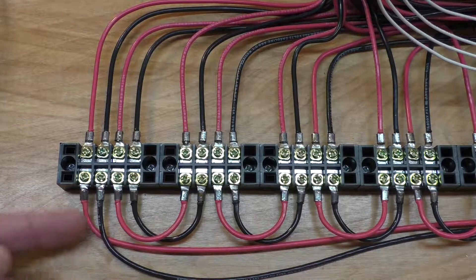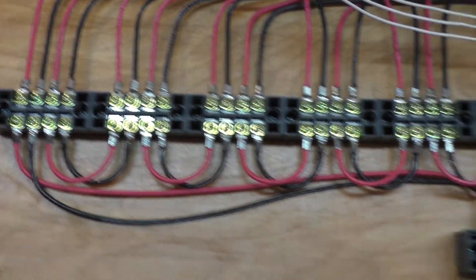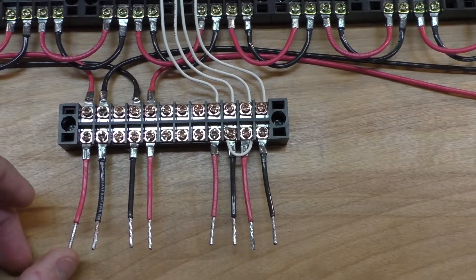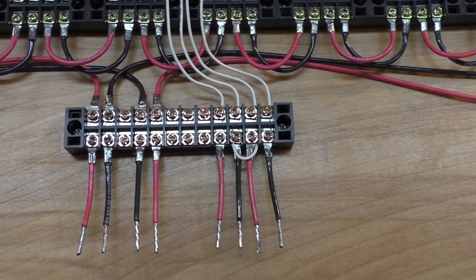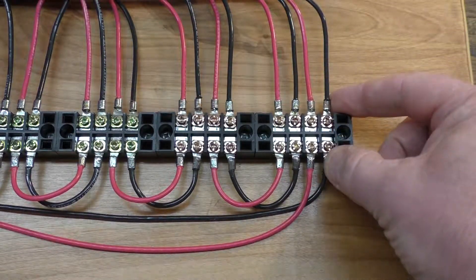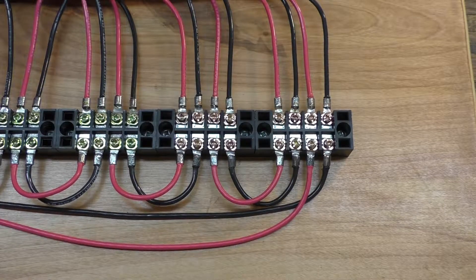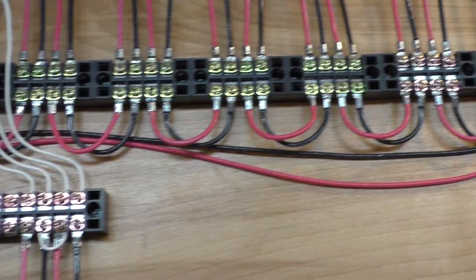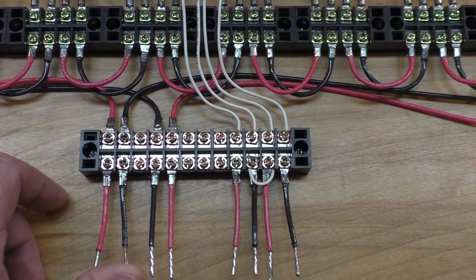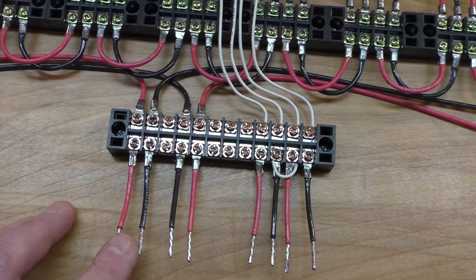I've got this red wire right here — that's the input on coil number one, which hooks up to my terminal block. The next wire beside it is the end of coil number twelve. Each coil's cables are tied together in a series circuit, and so is the copper wire. These two wires are what I'm using as my trigger to turn the coil on and off.